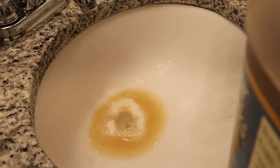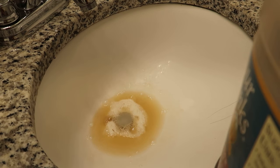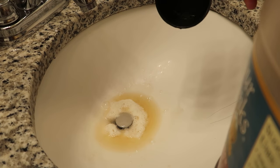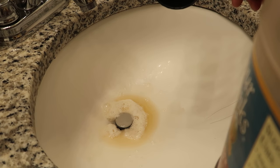I'll do the other side too — two sinks, one on the left, one on the right. So this should clean out the guck. You can already hear it — you can already hear the sink unclogging.